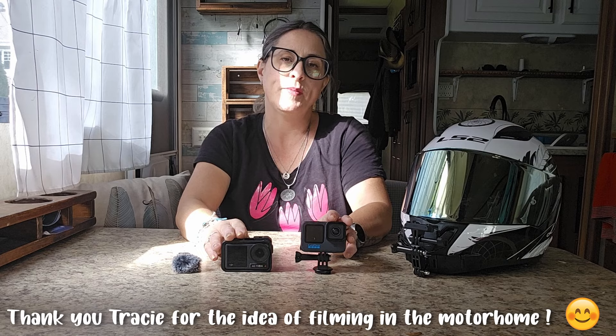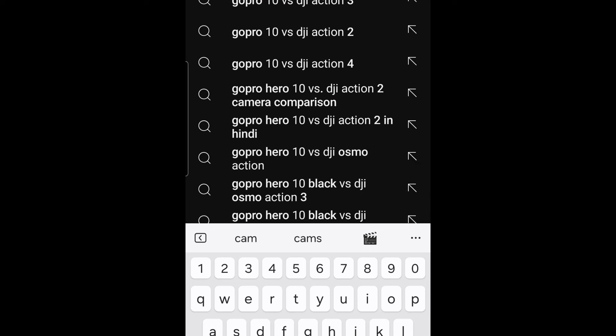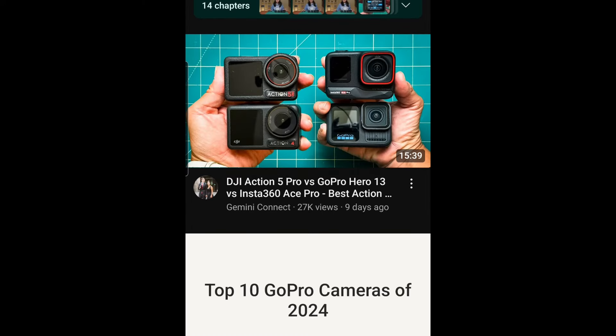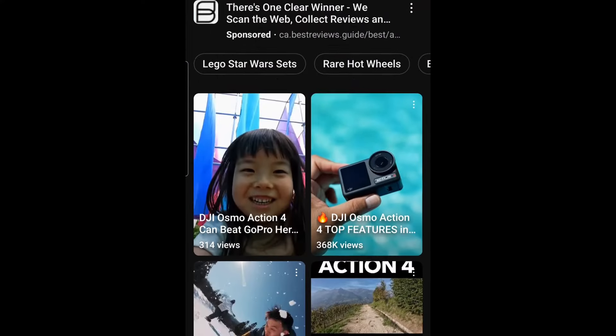Today I'm going to talk about the two reasons why I switched my GoPro Hero 10 for the DJI Action 4 for my motorcycle vlogging. I won't go into the specs of the two cameras — they're similar, and there's a lot of YouTube videos on both cameras that you can find easily if you search for GoPro or Action 4, or GoPro versus DJI Action 4. Now they came out with the 5.